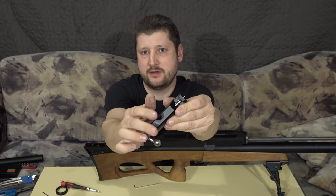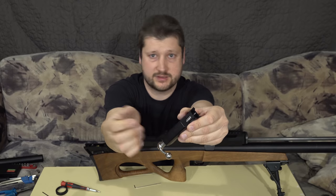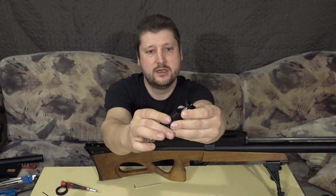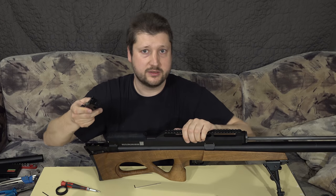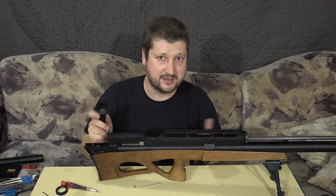If you calculate the surface area, this is about half the surface area of that big O-ring, meaning that it reduces the force back by half. And now there are no issues, because 200 joules is not that little.